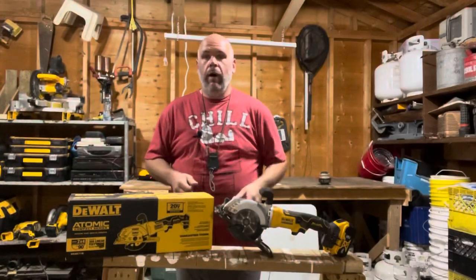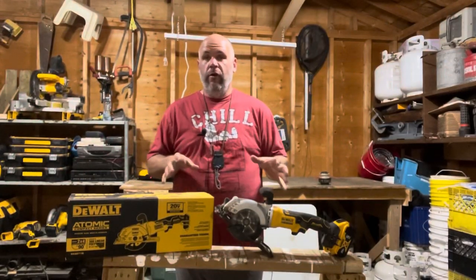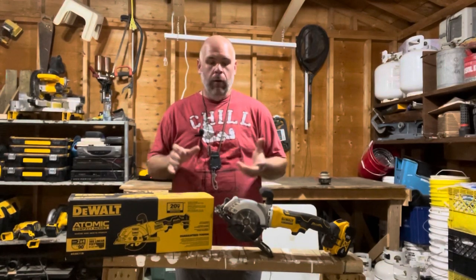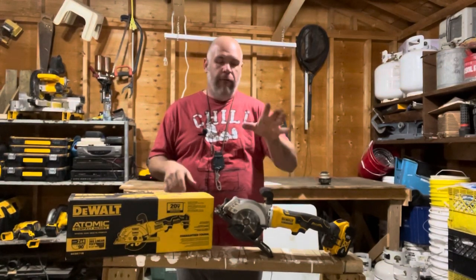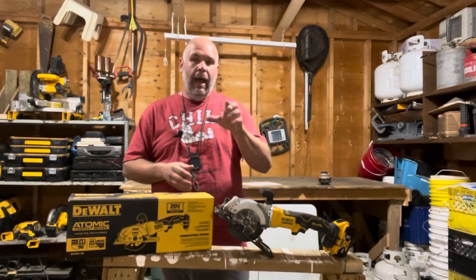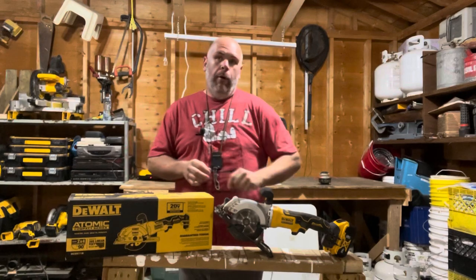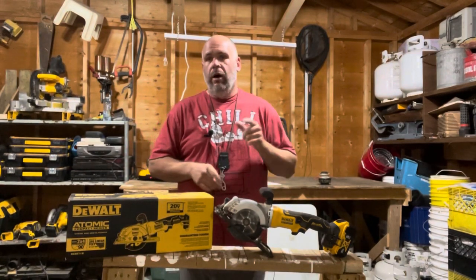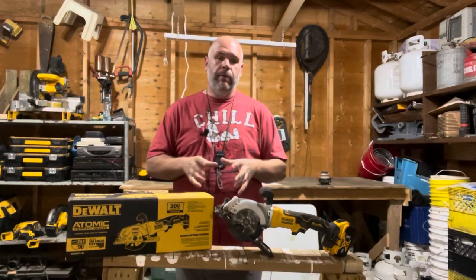All right guys, real quick — anything that I feature in these review videos, there'll be an Amazon affiliate link if it's available in the description below. So if you're looking at picking one of these up, feel free to hit that button and I'll get a small commission, which I really appreciate. And if you want to know more about me, go to toolmantim.co.